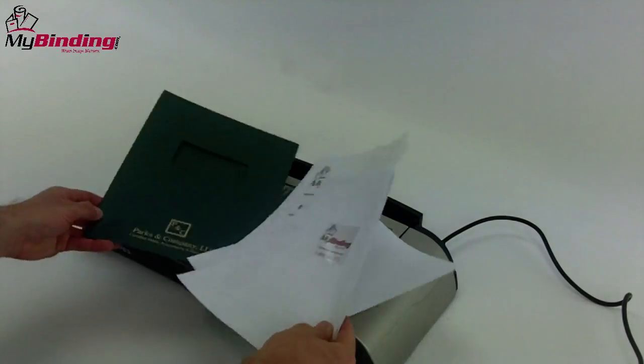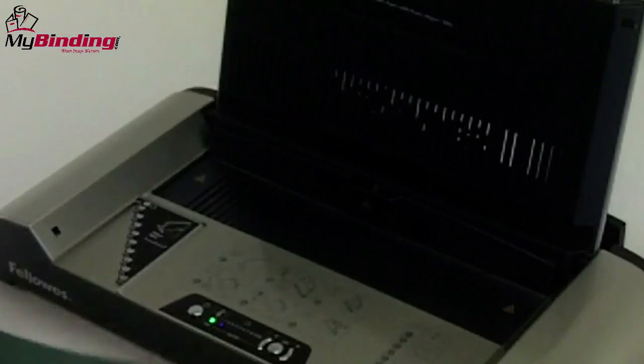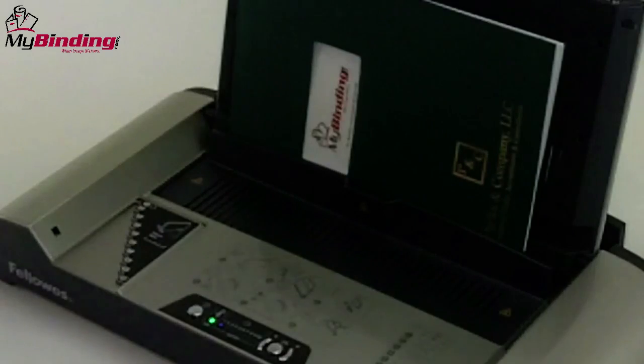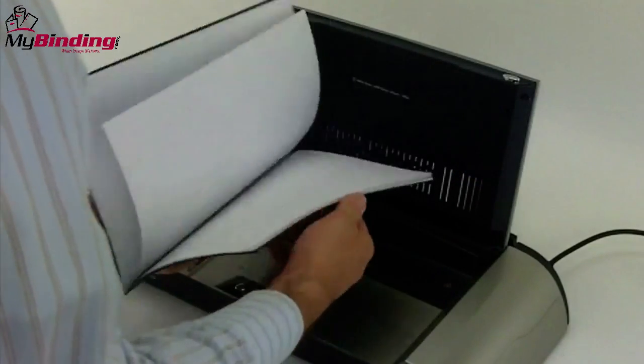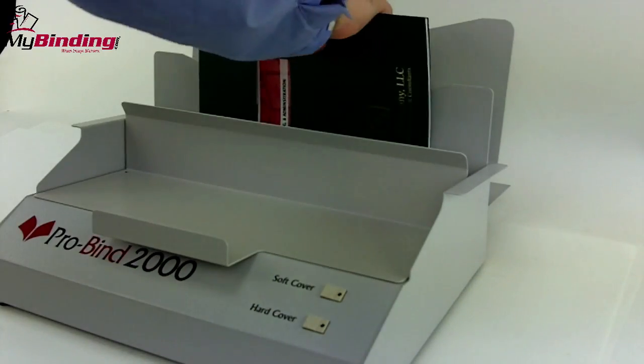Other machines are a little bit more complex or stylish, lifting up, stowing away, and allow you, after you've put your book into the slot, to choose a binding cycle that's best for your book. Some systems require that you use their binding covers and others allow you to use any covers that you can create on your own.